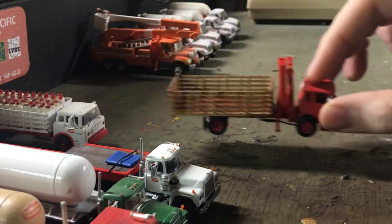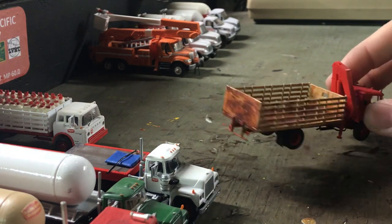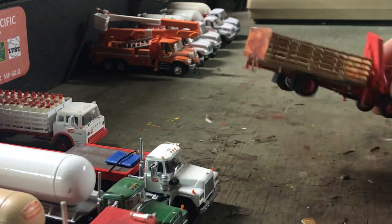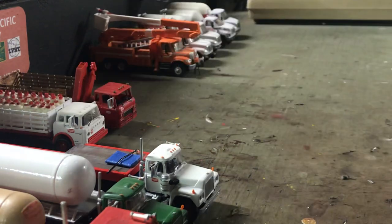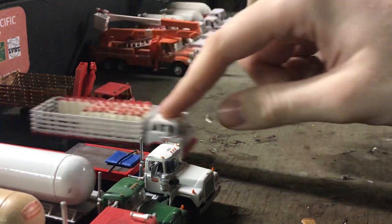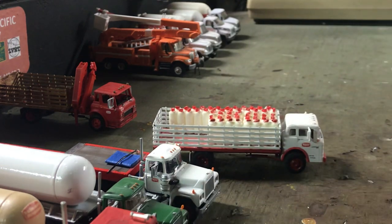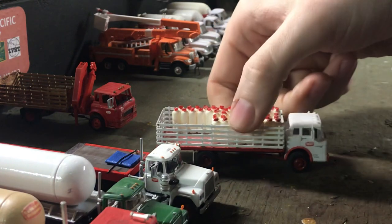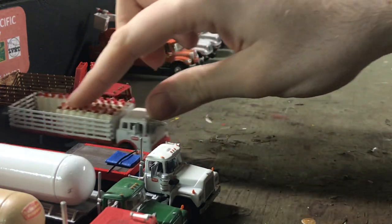Then we got the International Cargo Star. This is a 3D printed Shapeways truck — all Atherne with a Herpa crane. You guys can pretty much find everything I use pretty regularly. It's painted as the first Suburban Propane color: red cab, tan body. Then we got the Ford C — another Atherne truck. You guys can see it's pretty prototypical. Just Suburban Propane decals is the only custom thing — red fenders, red bottom.